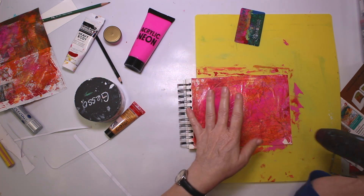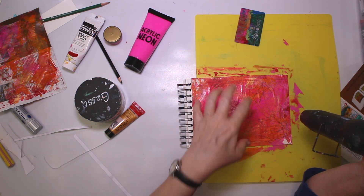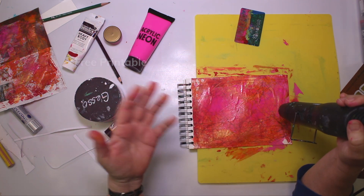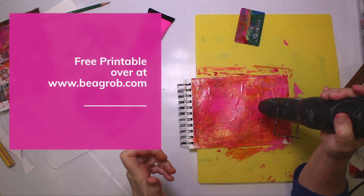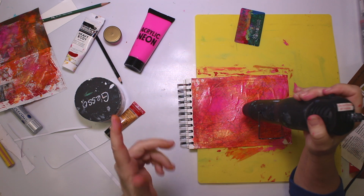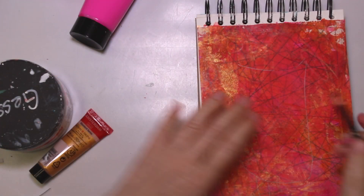By the way, I'll make sure that I have a free PDF file with a sewing pattern — maybe not quite the same, but something similar. You can download it; you just have to become a free member of my blog, my website, which is www.beagrob.com. There are other freebies there and free videos for you to enjoy.